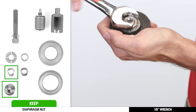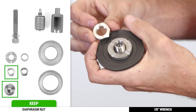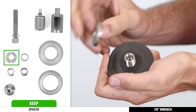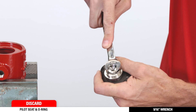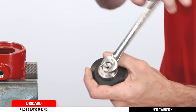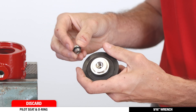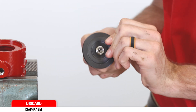Next, while holding the seat housing assembly, use a 7/8th wrench to remove the diaphragm nut followed by the spacer. Keep both of these pieces as well. Use a 9/16th wrench to separate the pilot seat from the seat housing assembly. Discard the pilot seat with the O-ring. Remove and discard the diaphragm.